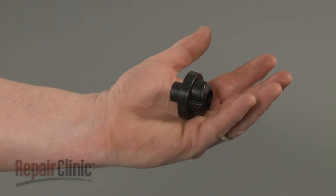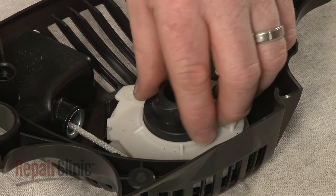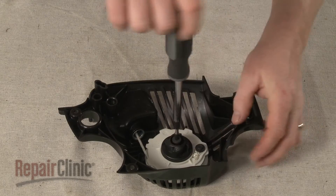Install the new drive gear by aligning it on the pulley. Then thread and tighten the mounting screw.